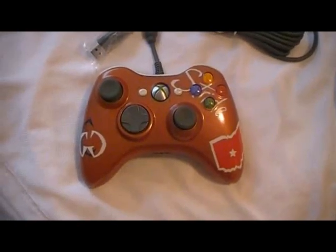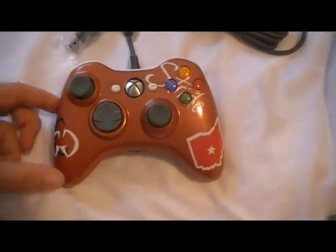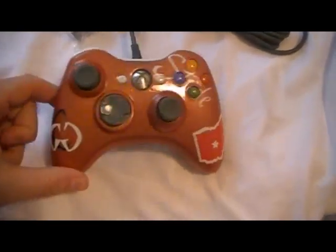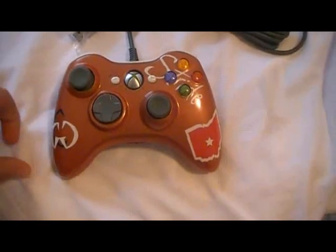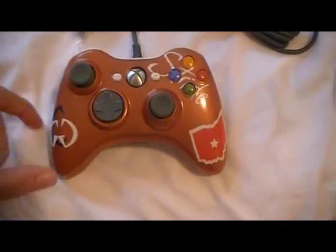Hey YouTube, this is JLo with Custom Gaming Gear. I've got my Columbus controller. I'm going to take this controller to Columbus with me, get it signed by the professionals like we did last year. And if you didn't see the video from last year's controller, I'll put a link right here for you.